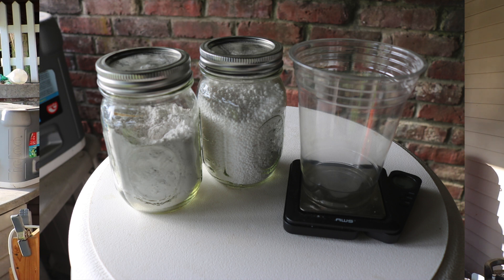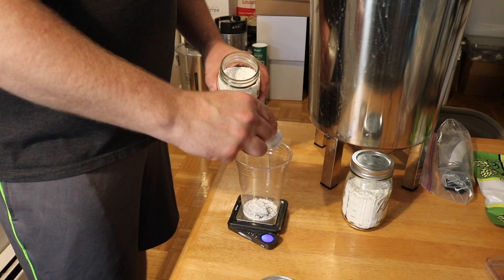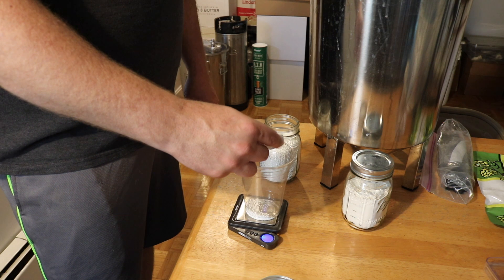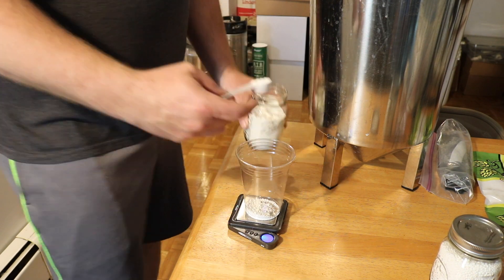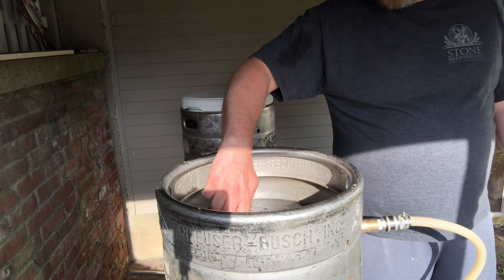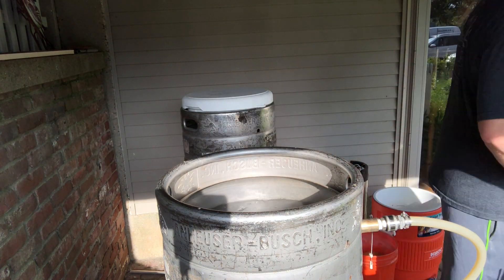Then I'll weigh out my brewing salts. I have a small digital blade scale and I use a plastic cup as a receptacle, tare it out, then use a scoop to weigh out calcium chloride — it looks like little small round balls — and gypsum, which I keep in mason jars. For this recipe, I did about 8 grams of calcium chloride and 7 grams of gypsum. That gives me pretty close to a 1-to-1 sulfate-to-chloride ratio and approximately 100 ppm of calcium, which is what I want for this beer.